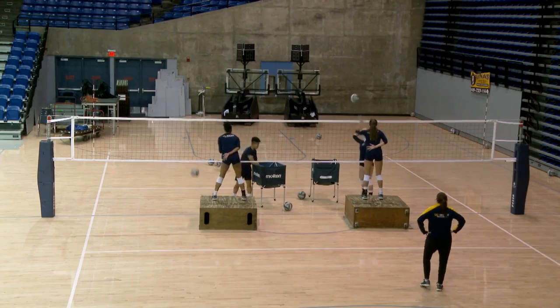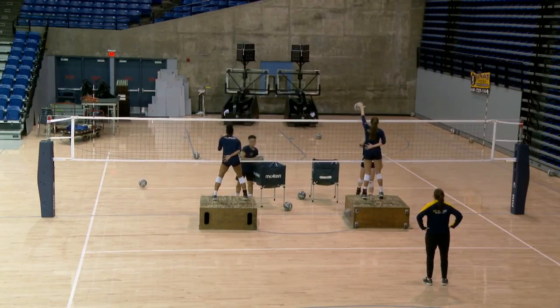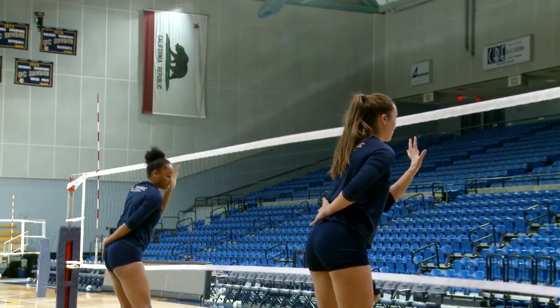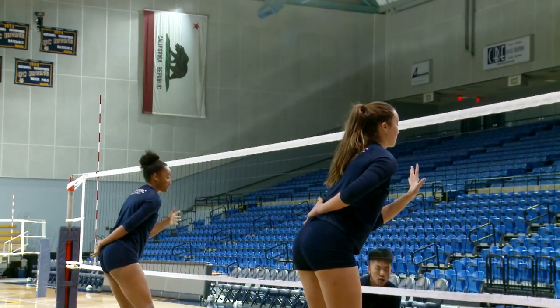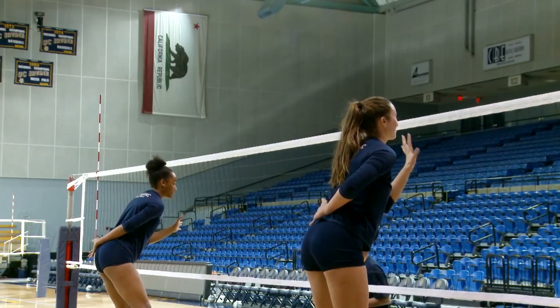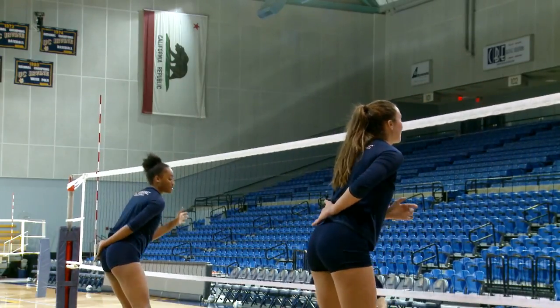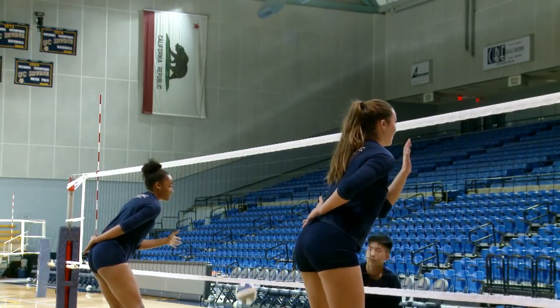That's fine. Just make it different, Donnie. Good. See his angle, Adara. See the angle of his arm. There you go. Good. What's better? Here we go. Good.